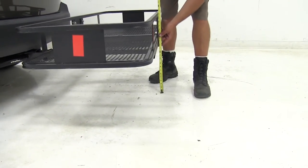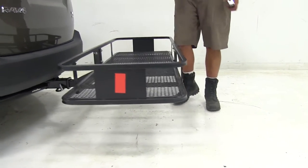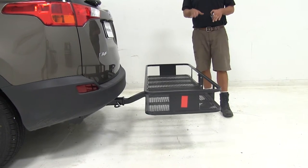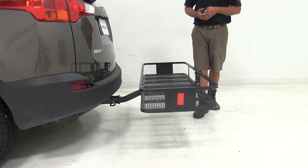We've got about 13 and three-quarters of an inch worth of ground clearance in the rear. A lot of that's due to the raised shank that we've got here. It's a really nice addition to help elevate that platform, so even on steeper grades and stuff like that, we shouldn't have too much to worry about.